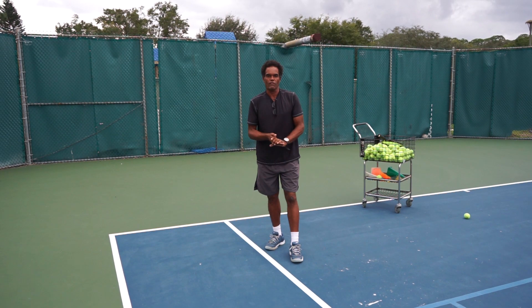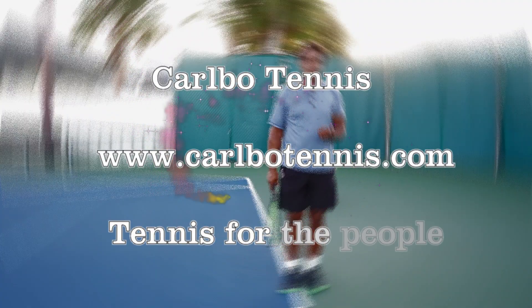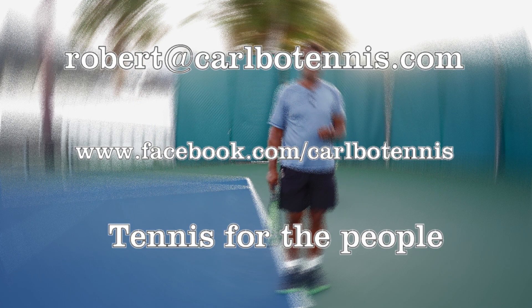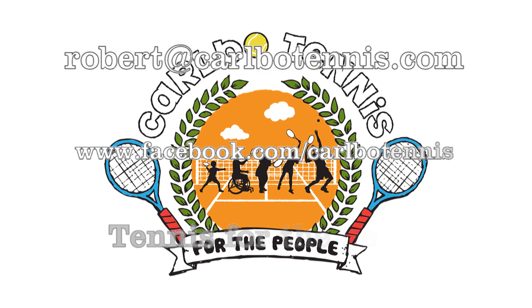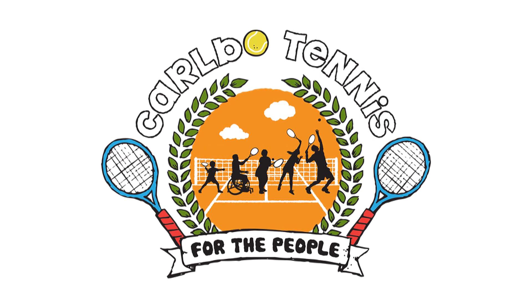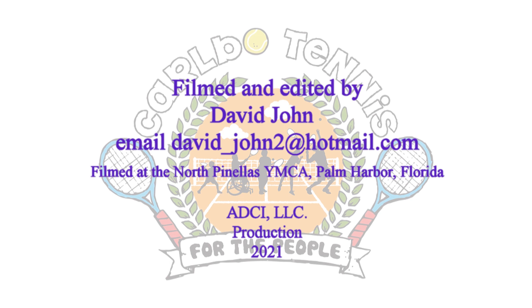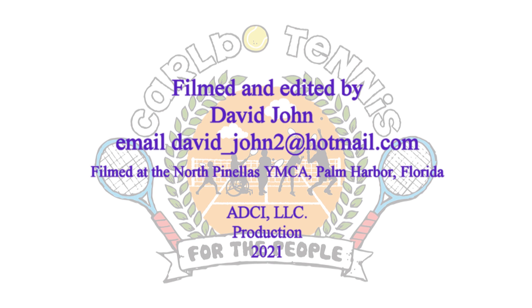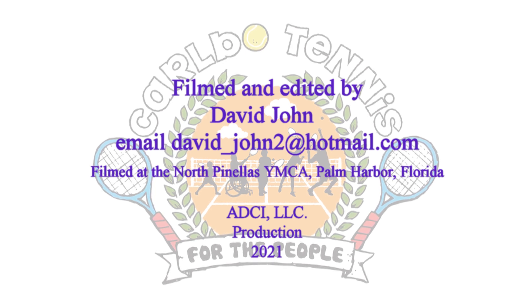Thank you all very much and I'll catch you guys next time. For more information on Carbo Tennis, visit www.CarboTennis.com. You can also email Coach Robert at robert@CarboTennis.com or visit his Facebook page at www.Facebook.com/CarboTennis. Tennis for the people. This video was an ADCI LLC production filmed at the North Pinellas YMCA in Palm Harbor, Florida.